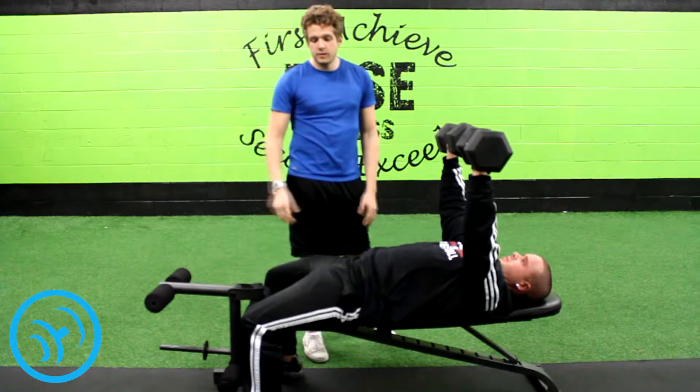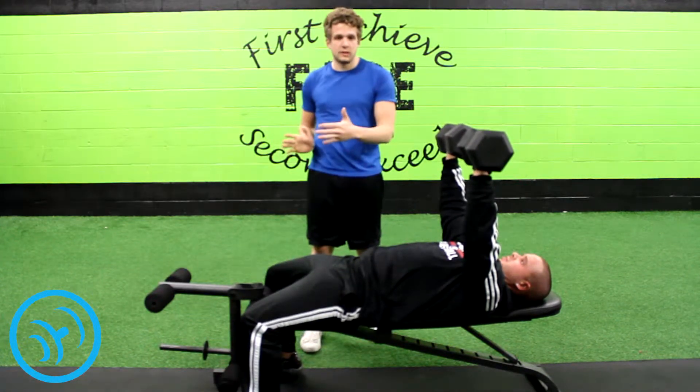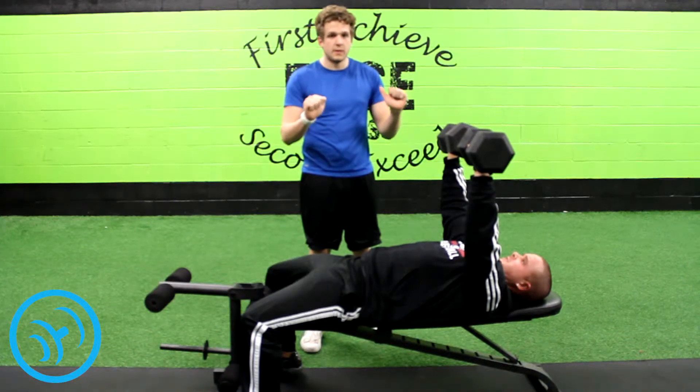You want to keep your feet flat on the ground, not wiggling around, because they're your stabilizers. They're going to help you with maximum chest press and maximum weights.